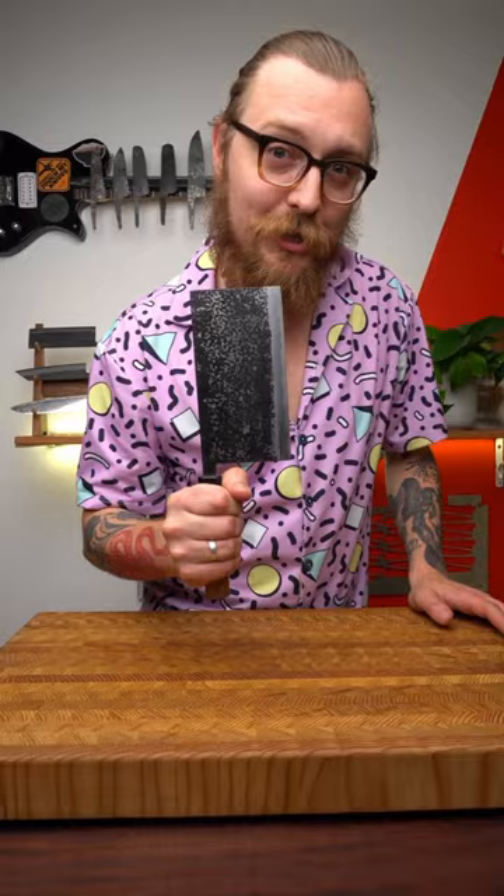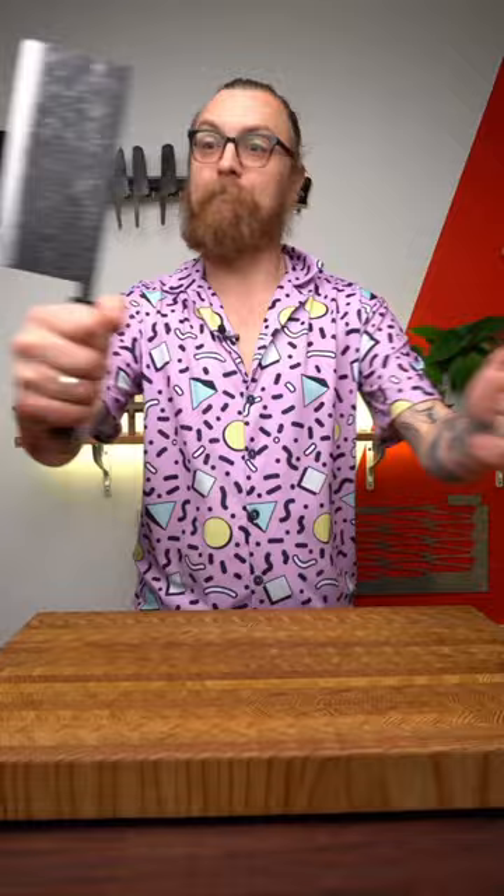Knife of the week! This is a Moritaka Isshime Mega Nakiri, and it is my favorite kitchen knife. This guy's basically a big veggie chopper — it's sort of like if a Chinese cleaver and a Japanese Nakiri had a baby.